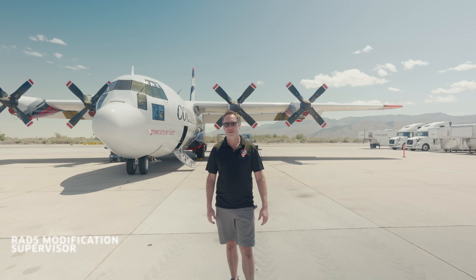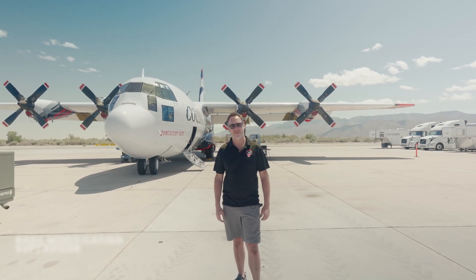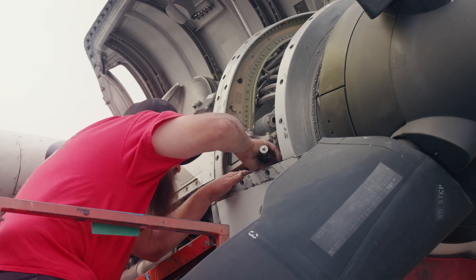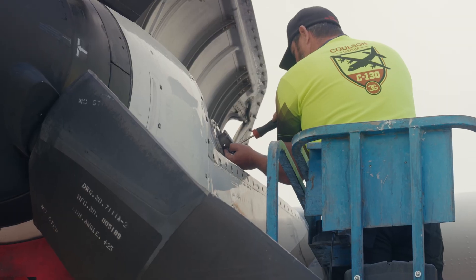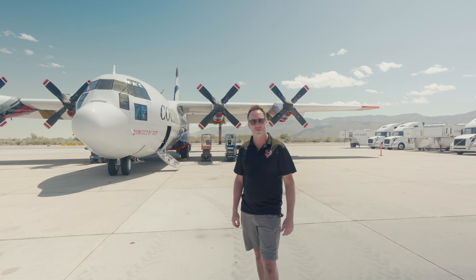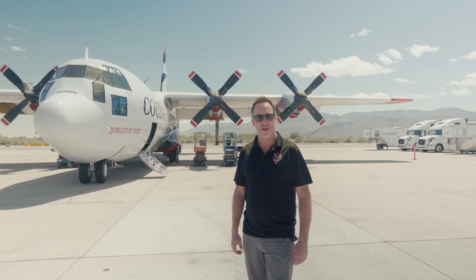My name's Ash and I'm the RADS Modification Supervisor for Colson Aviation. Here in Thermal during spring maintenance, we're getting the aircraft prepped for the North America season. I'll do a walk around the aircraft and show you all about the RADS Mod and converting the aircraft into an air tanker.